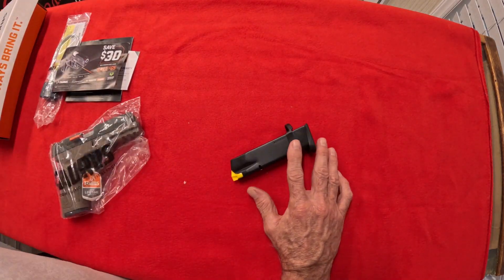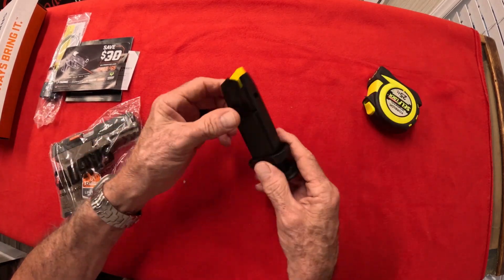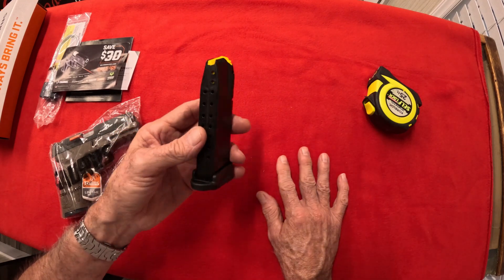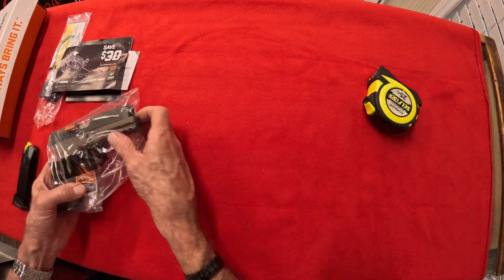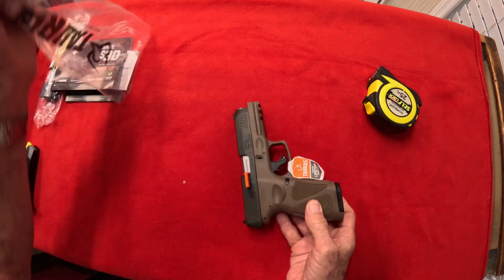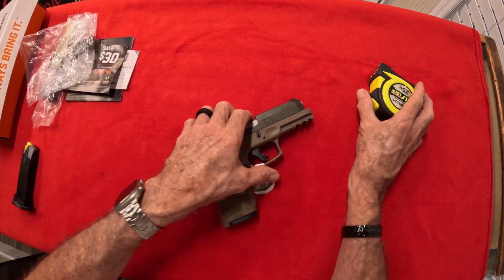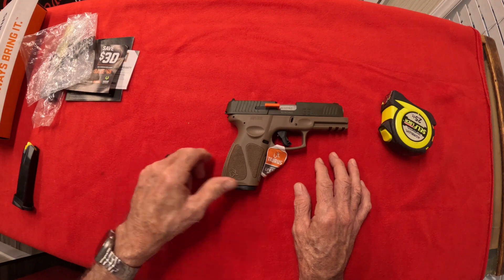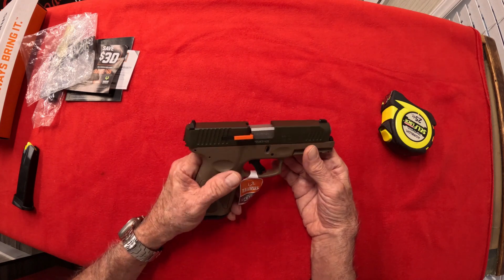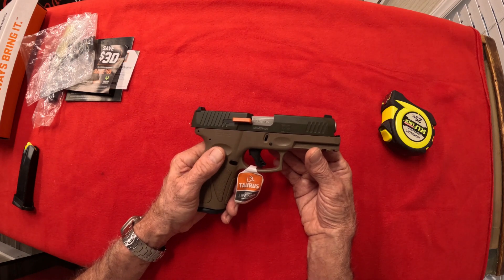I did bring a measuring stick so we can make it a little bit easier for you to see exactly how long it is. It's just been a long day — it's late here, I'm supposed to be closed and back home. But hey, I'm thinking of you guys. I'm trying to give you as much information as I can about these things to hopefully help you out. I don't know everything, but what I do know, I want to try to share.